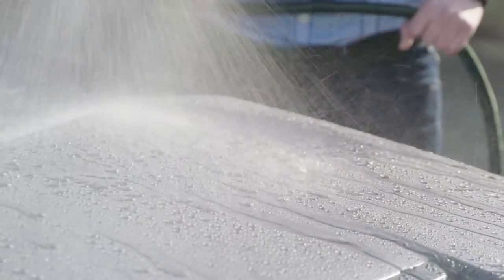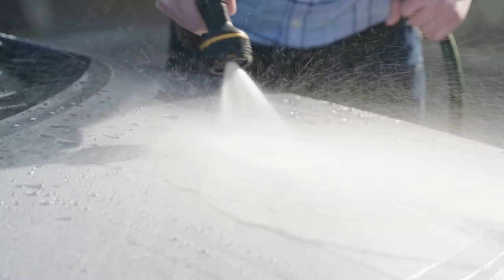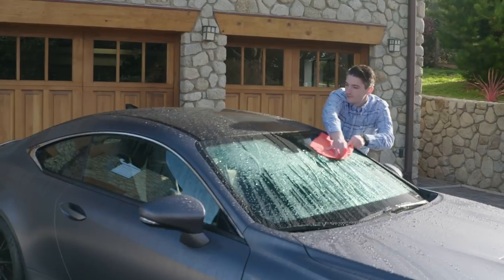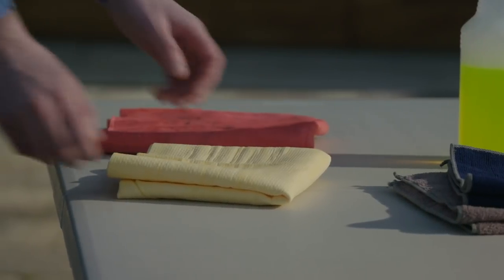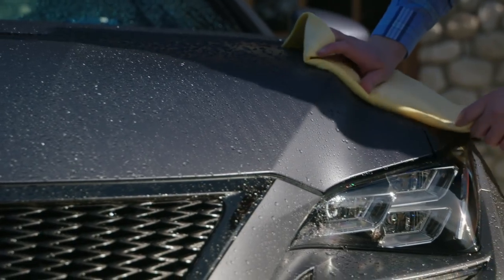If dirt is not easily washed off, bring the hose or sprayer nozzle closer to the vehicle to concentrate the water pressure. Use a soft chamois cloth to gently wipe the vehicle, again from top to bottom, while applying plenty of water. Then use a different soft chamois cloth to dry the vehicle.